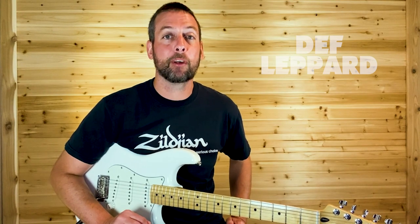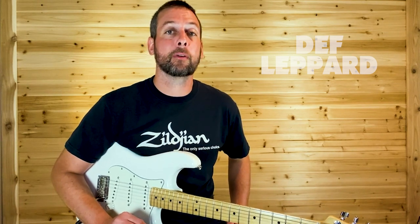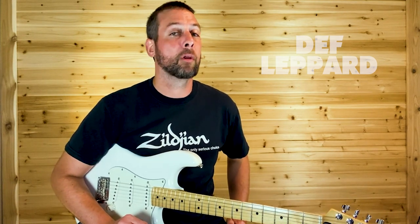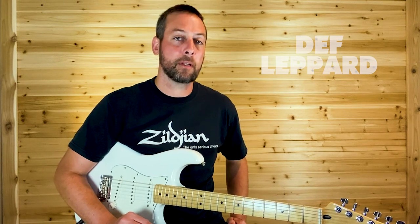And that's how you play Rock of Ages by Def Leppard — a lot of fun, not real difficult. I've got a lot of other classic rock, glam rock, alternative, metal, country, and country rock on my channel. Thanks for watching, see you next time.